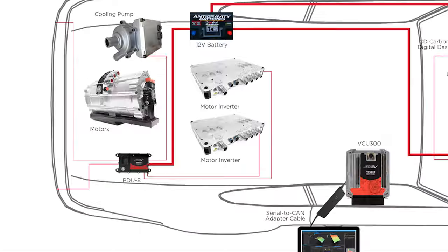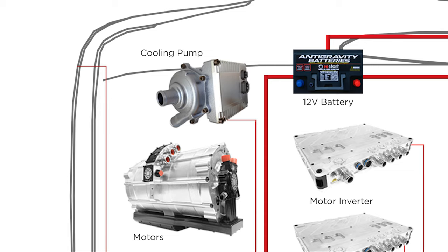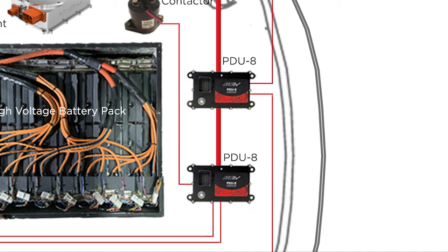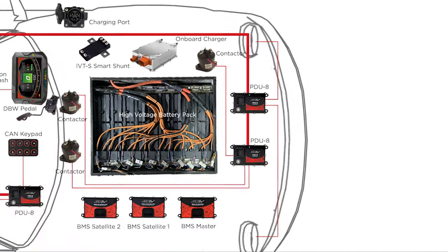At the rear of the vehicle, you can see a PDU-8 that is programmed to activate the inverters and the cooling pump, and control the activation of the taillights, blinkers, and reverse lights. A second PDU-8, near the front passenger seat footwell, controls the CAN keypad and digital dash display, while two additional PDU-8s at the nose activate the contactors for the high-voltage system and control the headlights.